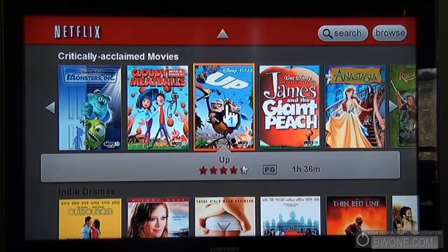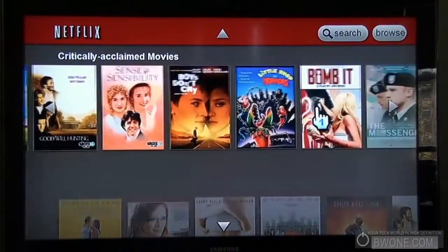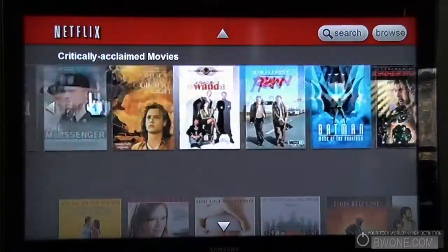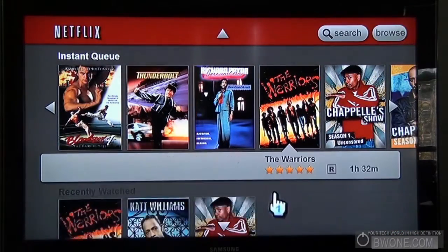Between each category you can slide left to right and scroll through — not much lag. It just adds new movies as you go along, pretty smooth. That's how you navigate and organize through the videos available on Netflix right here.